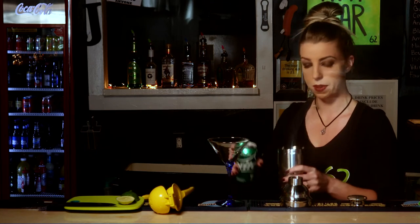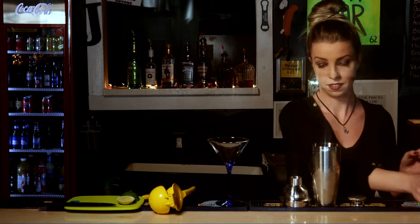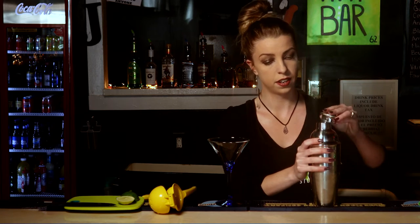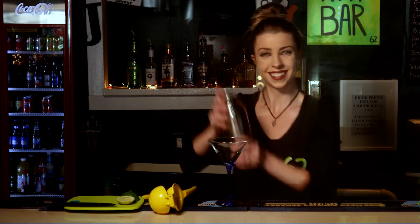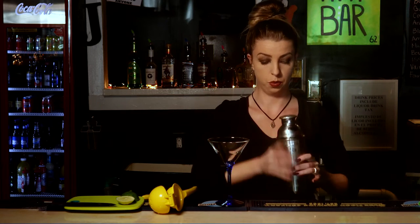And then we're just going to add a little bit of spritz to it, some Sprite to kick that all off. Put your shaker on. Give it a nice shake. Ooh, watch out — gets a little frizzy there.